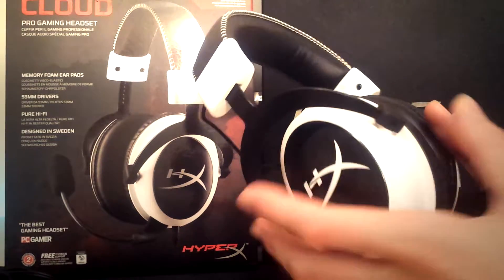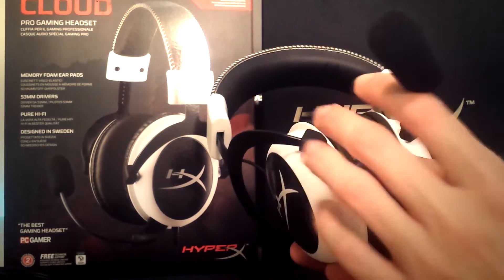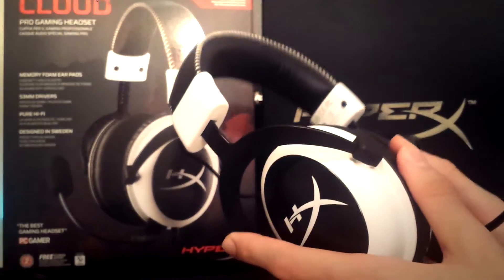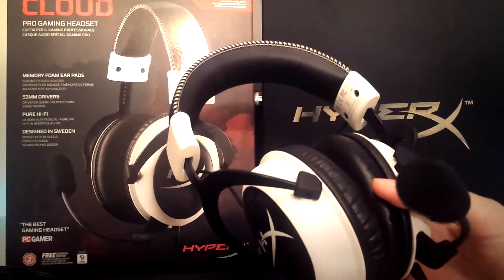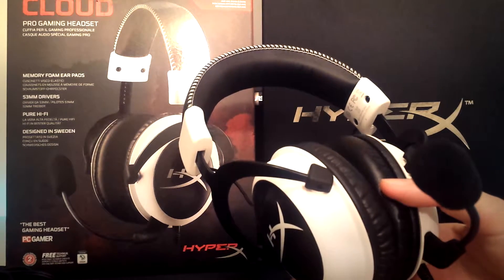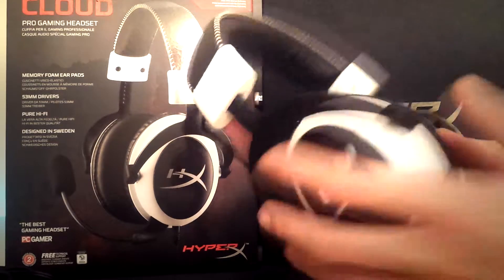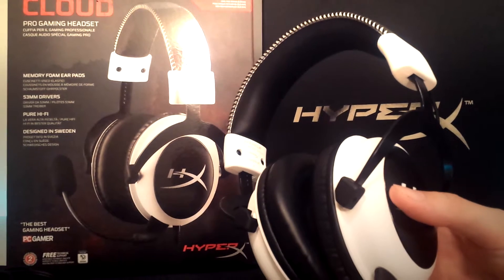Moving on to the sound quality of these headsets — the sound quality is phenomenal for a headset that costs this much. It picks up sounds from across the map if you are playing shooter games. For anything you play, this headset is amazing. Some people might notice that as soon as you buy it and plug it in, it does not have crazy bass — it's there, but it's not overwhelming. And that's actually a good thing, because when you're playing with gaming headsets you don't want to drown out the entire sound with bass, or you'll miss all the other quiet sounds in the game.